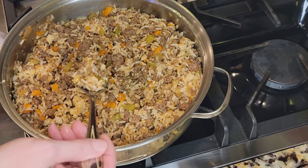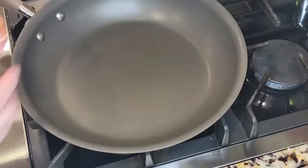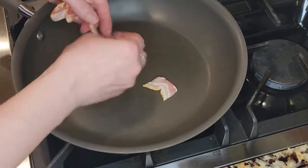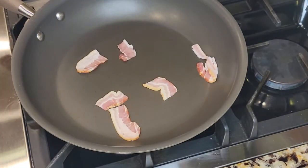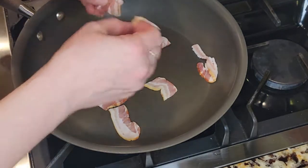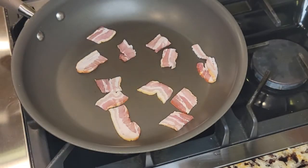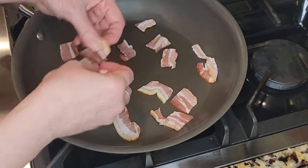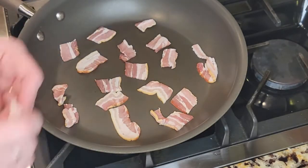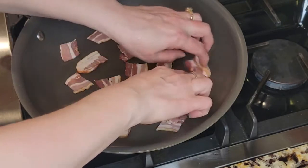Now we're going to get started on the southern fried cabbage. I'm going to start with some bacon - let me get my pan on. I just cut it up into some chunks because I like it when it's got room to fry in there, and I like the pieces of it. It's easier for me to do it at the beginning than the end.